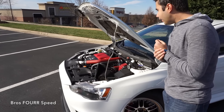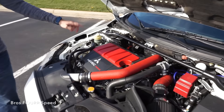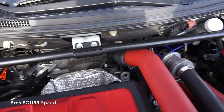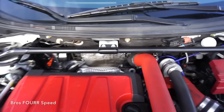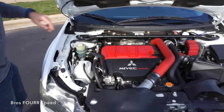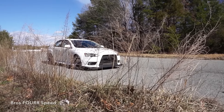Besides the engine bay visuals, it does have an upgraded turbo as well — it has an FP HTA 68R which is all the way in the back. You're probably not going to be able to see it that much just because of the location. It's a pain to change turbos on these cars — it's ridiculous. Previous Evos had it right in the front so it was really easy. The Evo 10 has it all the way in the back, so it's terrible to change it. But it was done.